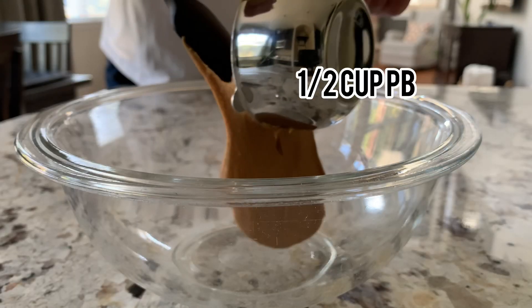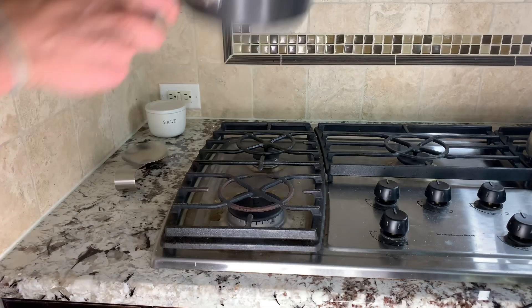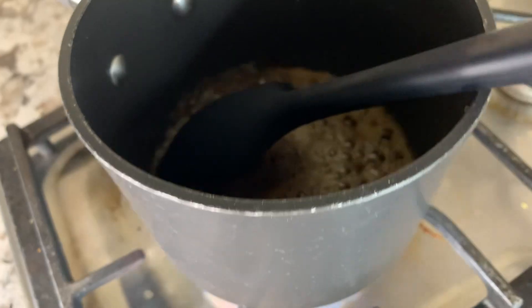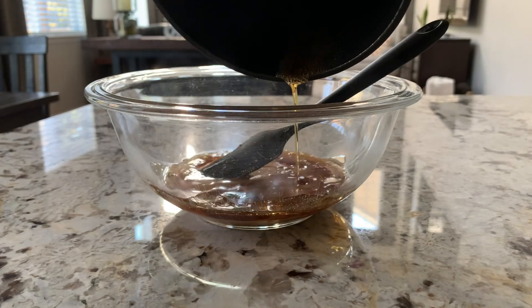So to start off, grab a medium sized bowl and add half a cup of peanut butter. After you do that, just set it aside — we won't need it for now. In a medium sized saucepan, add your half cup maple syrup and then heat that until it starts to boil and then add it to your peanut butter.